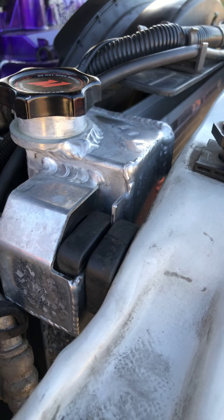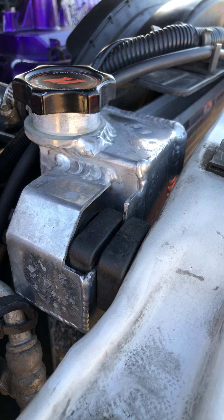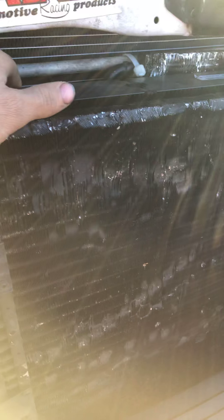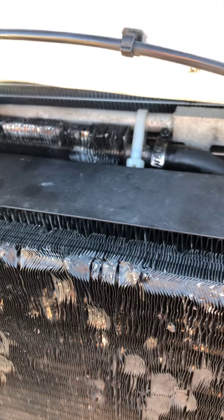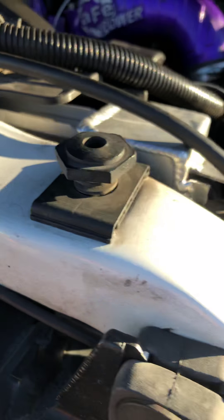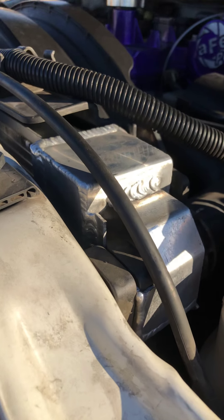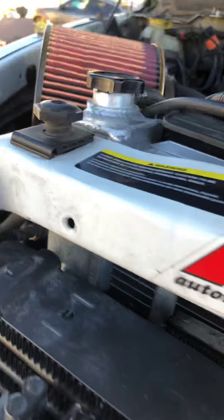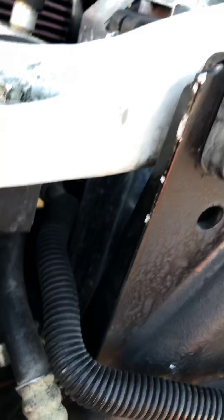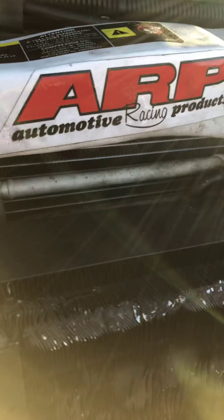Definitely worth the money. You get a lifetime warranty with this thing, so if anything happens you just let them know and you get a new one. My next step is to get a new Mishimoto transmission cooler because I have a little leak on mine. I also want to get a Mishimoto auxiliary trans cooler — I already have one but all the fins are bent up. And one day I'll get the full Mishimoto intercooler as well. The whole job didn't take me long — about an hour, maybe an hour and a half with breaks. Thanks, and like and subscribe!